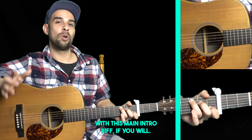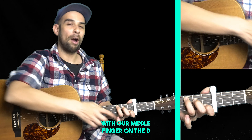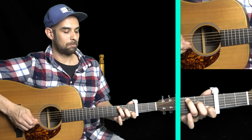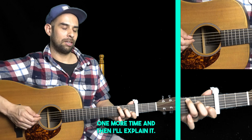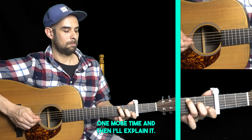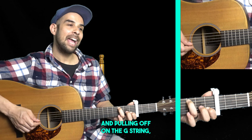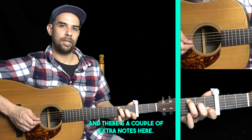We start off with this main intro riff, played entirely over a C chord. The main function is hammering on and pulling off with our middle finger on the D and G strings. We start off with our root note on the A string, then we are hammering on the D string with our middle finger, open on the G string, hammering on and pulling off on the G string, then hammering on the D string, and there are a couple of extra notes.